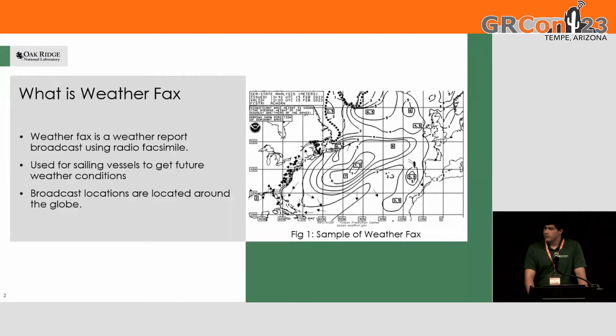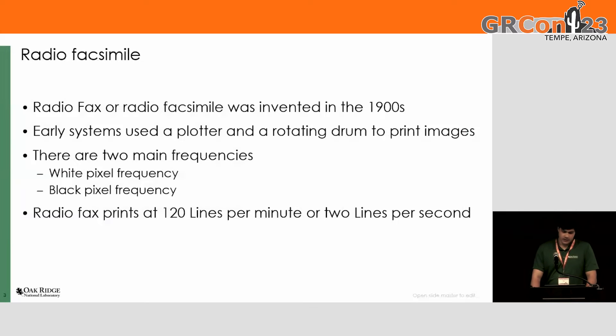Specifically, weather fax. Weather fax is a system that was designed to send weather to ships when they're out to sea, because before the internet, you would need to know the weather so you didn't crash into fog or things like that. So they have locations around the world where they broadcast, and you can receive on your ship and print it out. It uses radio facsimile, or fax.